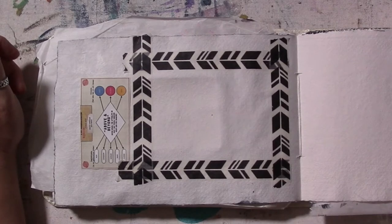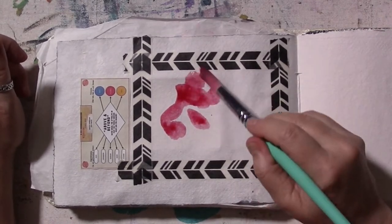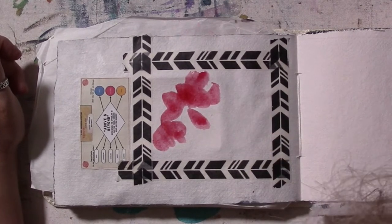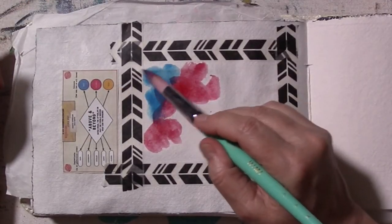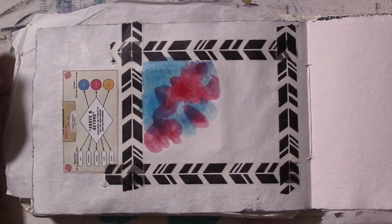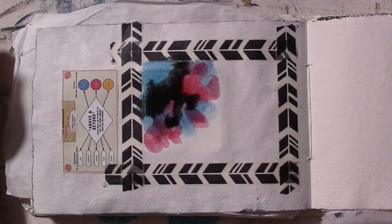I started out by washi taping off a rectangle, and I'll cut to the clips I have while I'm talking. My idea was to paint like a galaxy scene with a planet. I started with the planet colors, which were inspired by the mission — navy, magenta, and gold.